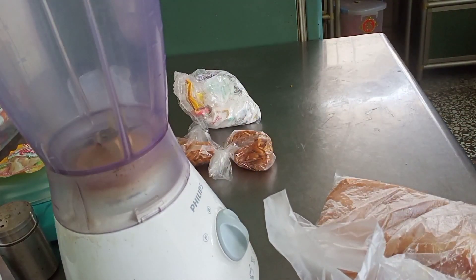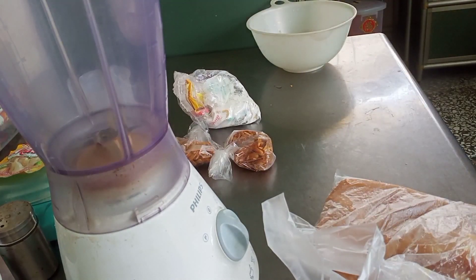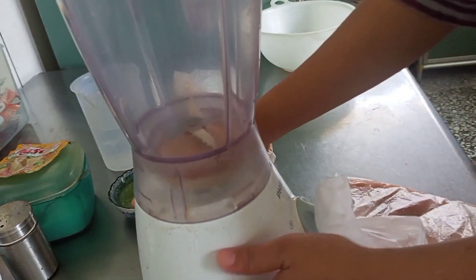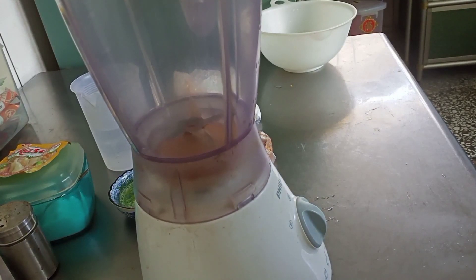Assalamualaikum kawan-kawan semua, ketemu lagi bersama Mbok Karyo. Hari ini Mbok Karyo mau bikin bakso ayam. Ini ada daging ayam yang udah dicincang, sekarang mau di-blender biar makin halus.